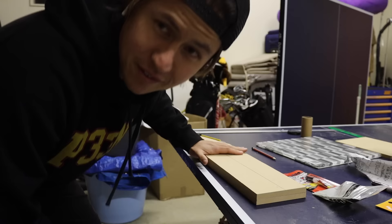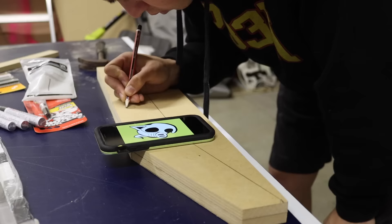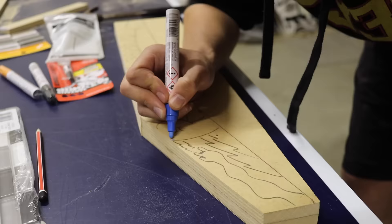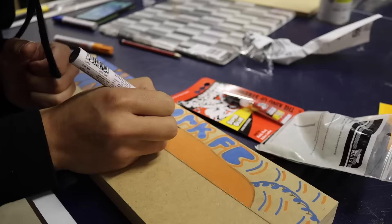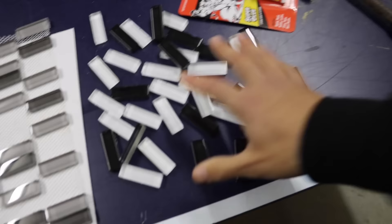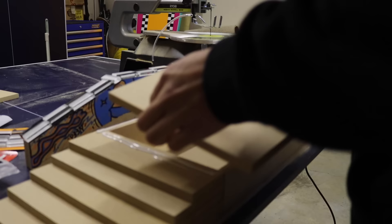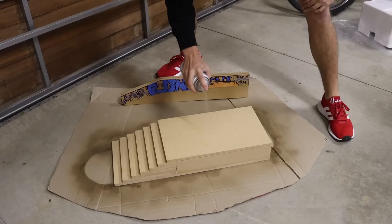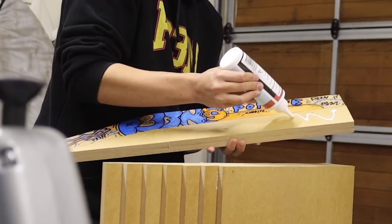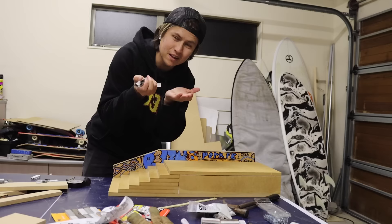I'm gonna try to do some kind of graffiti or something on the side of this piece to give the feature some spice. Let's see what I can do. I feel like — it's terrible, too thin. Last thing to do is attach the tiles to the hubba, and then it will be done.